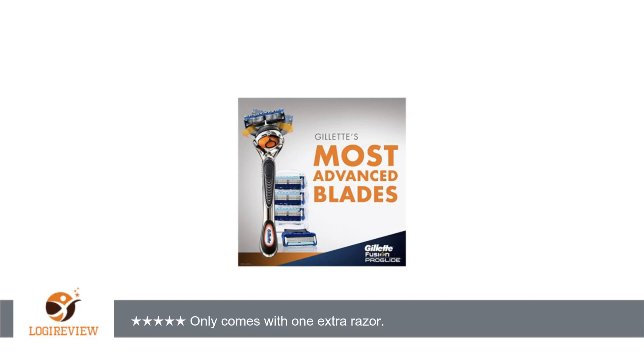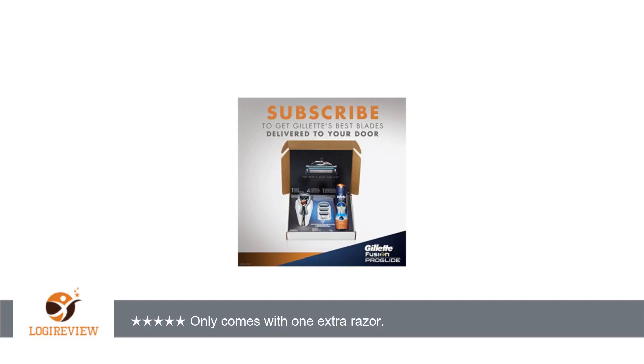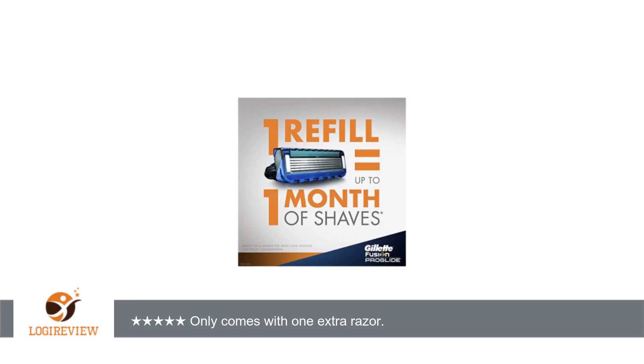The flexible blade design does allow a nice smooth shave. The only thing which was deceiving was that it advertises two refills. That implies you get the one which comes on the razor and two more — that was not the case. The one on the razor is counted as one of the two.